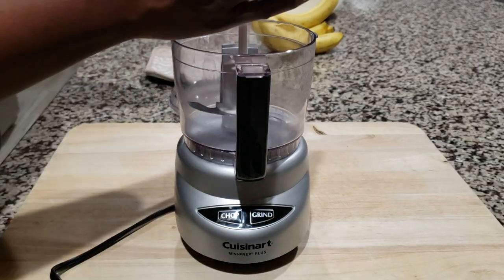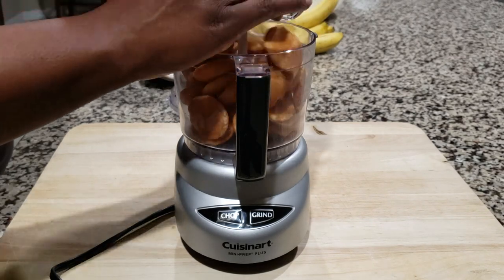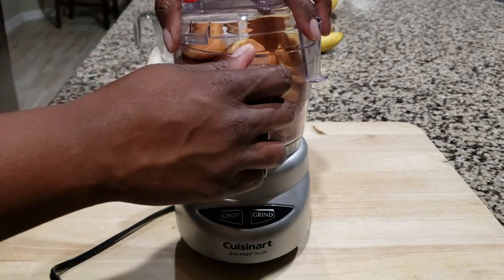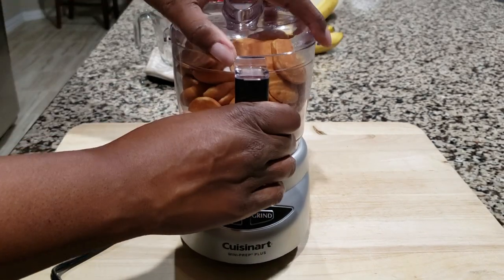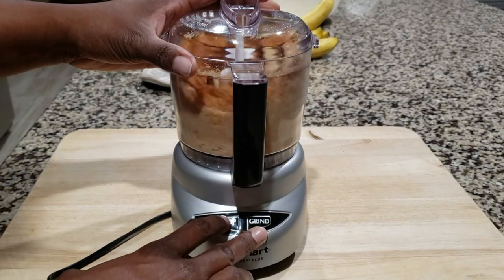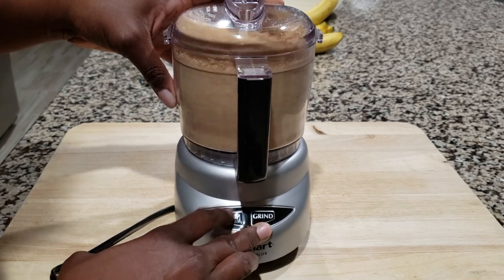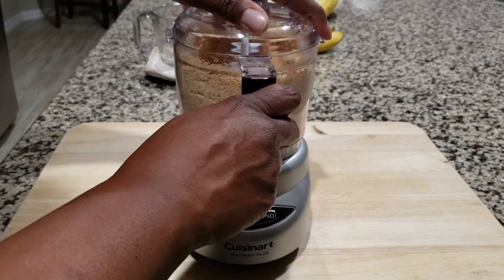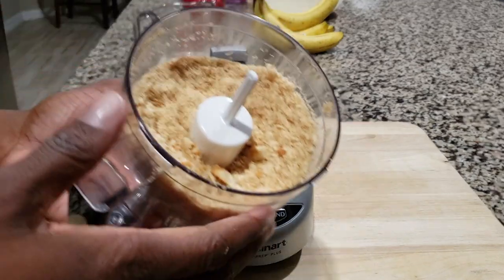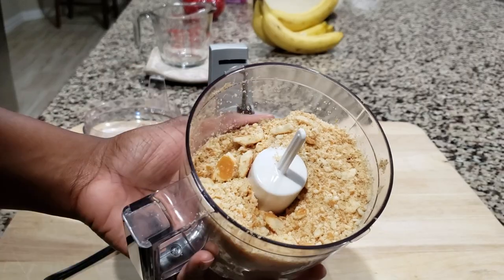We're using about two cups of cookies. Add them in here and go ahead and put the top on. Once we have it secured, we're going to use the chop setting because you don't want them to be just ground completely down — you kind of want them to be a little chunky. You can do it like this, or you can also place your cookies into a Ziploc bag and roll a rolling pin across them, or if you don't have a rolling pin, you can use the back of a glass — something like that. Just use what you have.